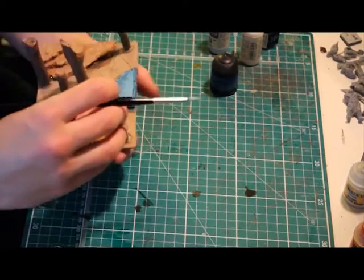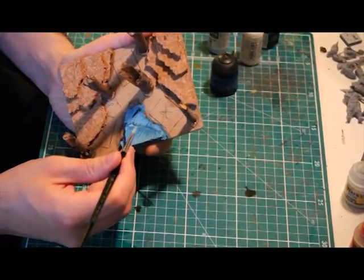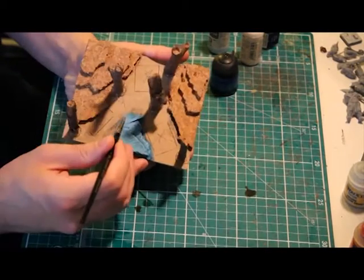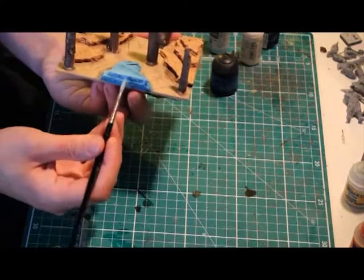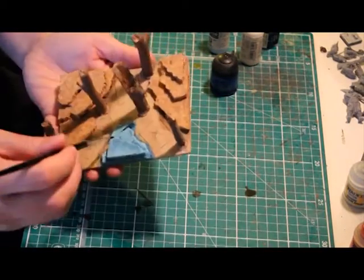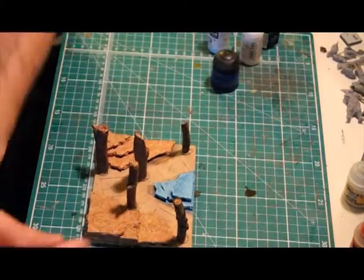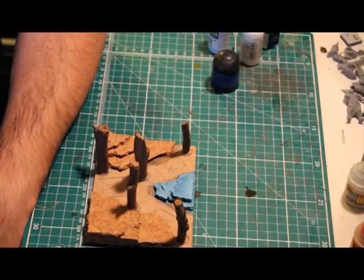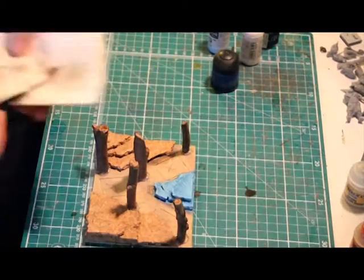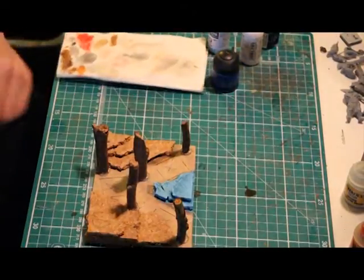When the second layer of highlighting is complete, I start to add a thin layer to the edges of the cork, just to show where the ice is broken and the light source is catching the edges. That's the second layer of highlights complete, and that's the process I follow — just using shorter brush strokes on each layer of highlights, changing the ratio of blue to white in 25% increments: the next layer will be 50% blue, 50% white; the following layer 75% white, 25% blue; and then finally just white to touch up the edges. I'll show you that now in high speed.